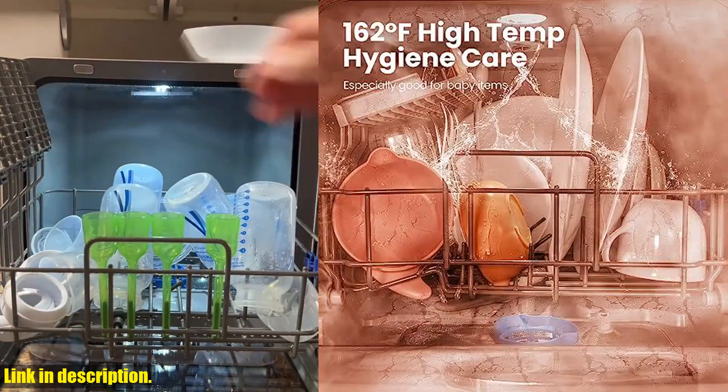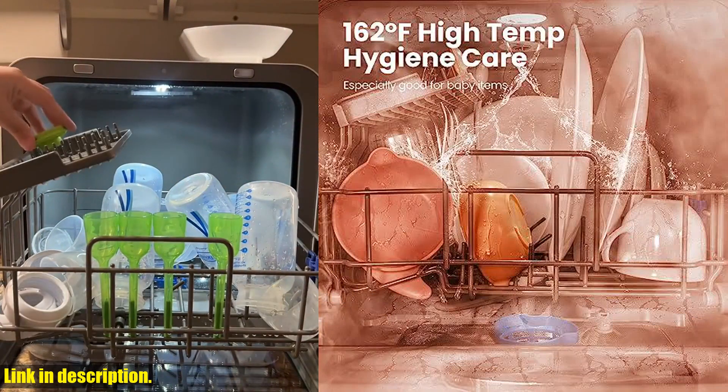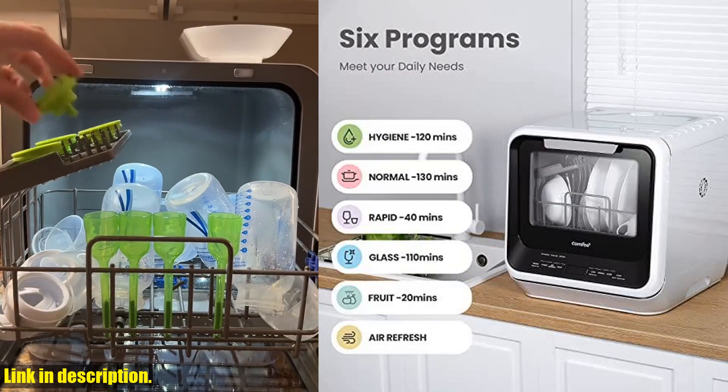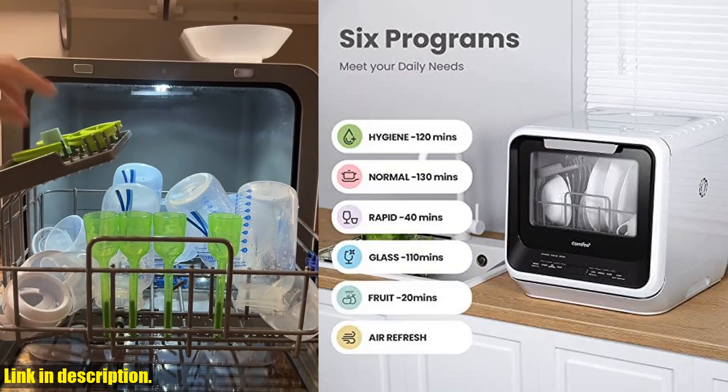And let's not forget about the ultra-compact design that still manages to fit 30 items, including plates up to 9.5 inches. Perfect for small houses, apartments, dorms, boats, and camper RVs.